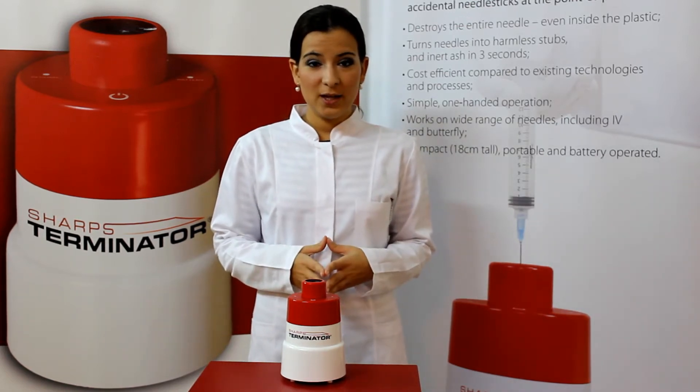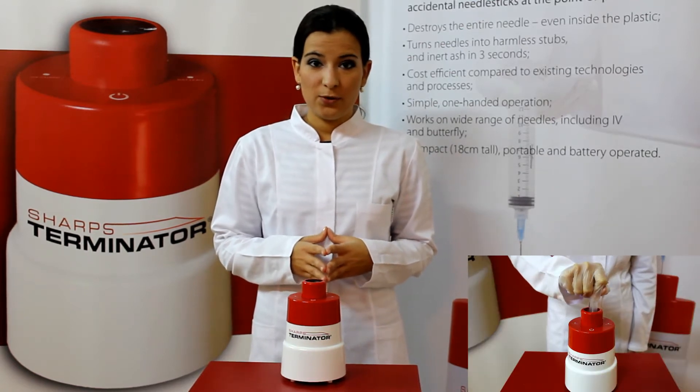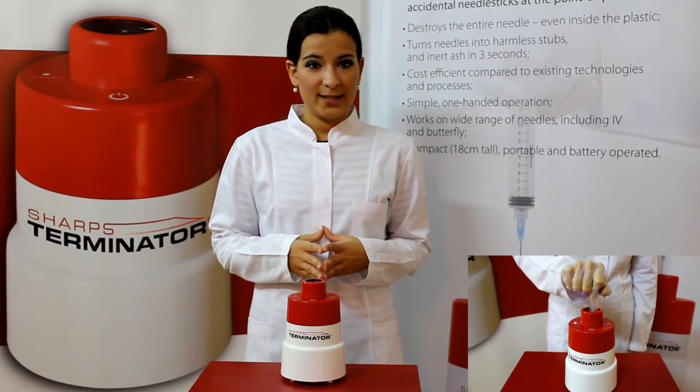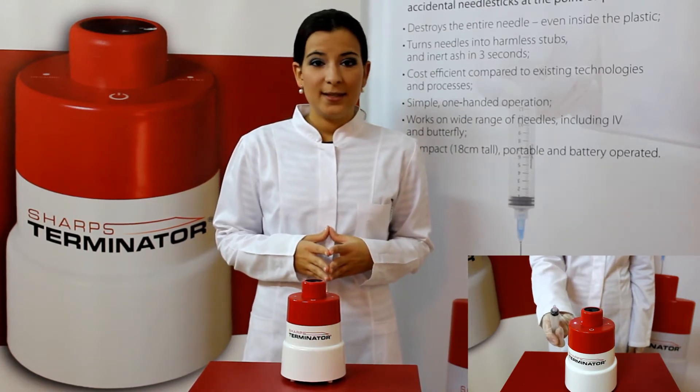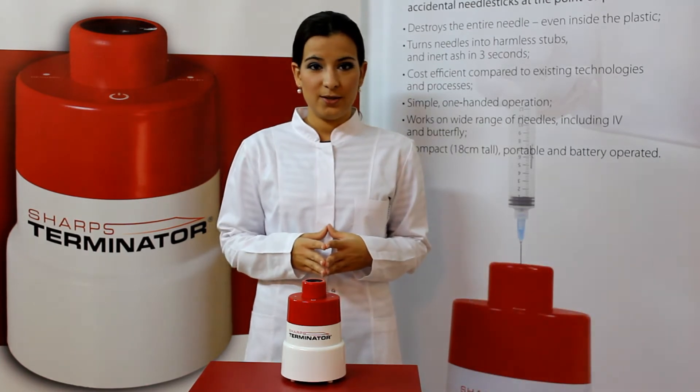The simple, one-handed technique of the Sharps Terminator destroys the entire needle at the point of procedure and reduces the chance for an accidental needle stick. This is done in such a way that the processed syringe is no longer considered sharp waste.